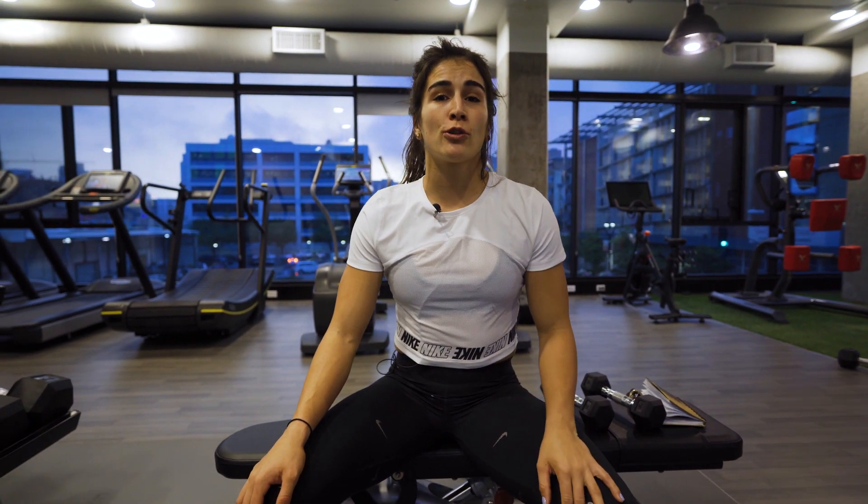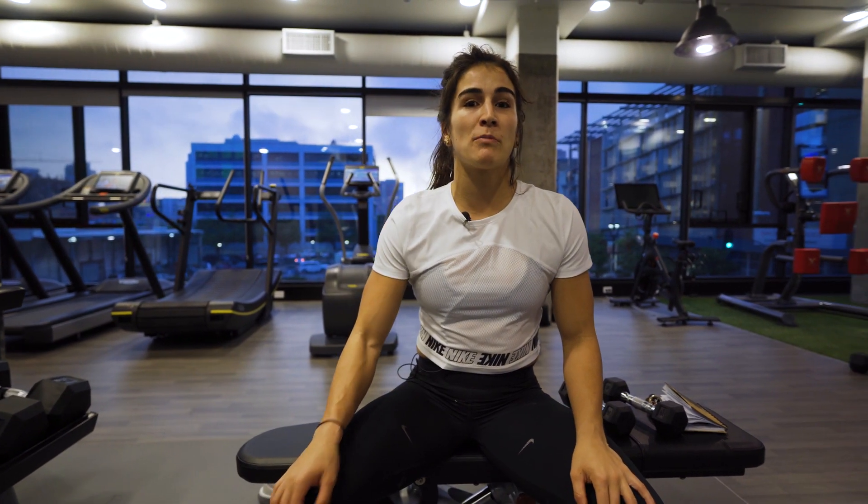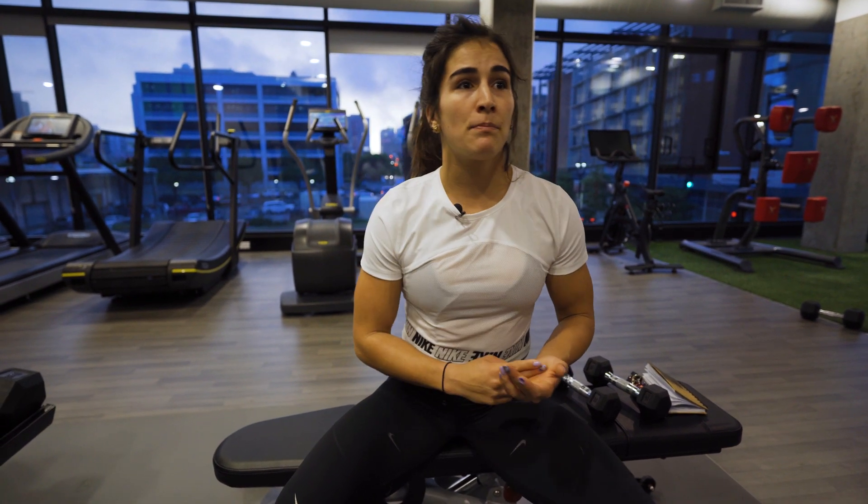I hope you guys found my shoulder warm-up beneficial today. Comment below what you want to see more of — whether that's hip mobility, ankle mobility, whatever it is. I want to hear from you guys because I want to do more instructional content, not just vlogging. Comment below — thanks guys!